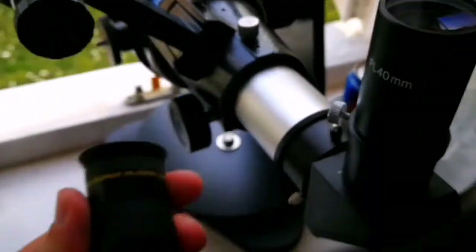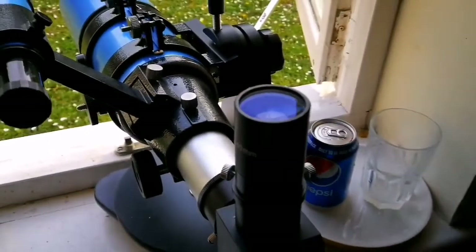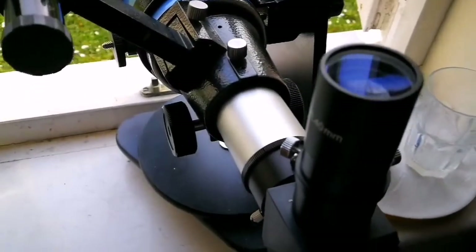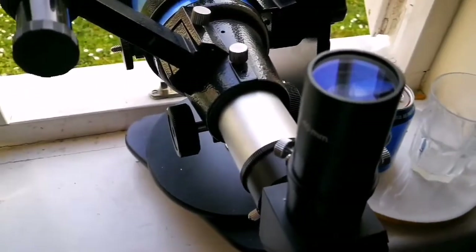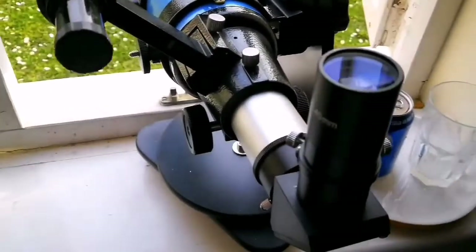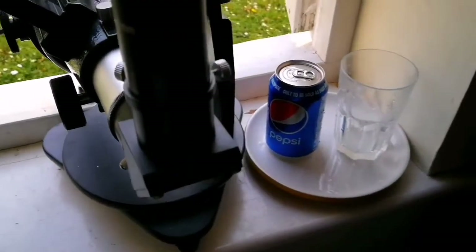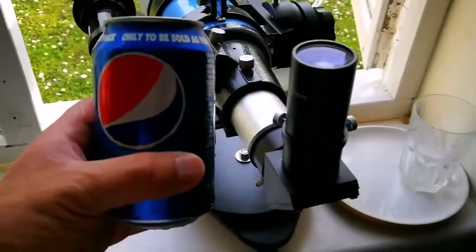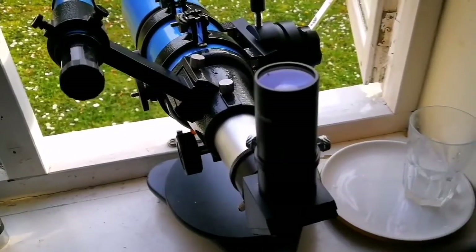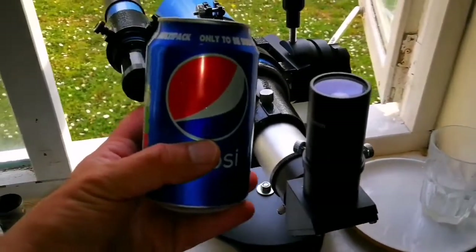This eyepiece gets a lot of use because of its wide field of view — it makes the telescope really worthwhile. It gives more than three degrees, near four degrees of field of view. Orion's Belt easily fits into it; you can easily find your target with this eyepiece and this telescope. For comparison, we have a Pepsi can to look at through the eyepiece.